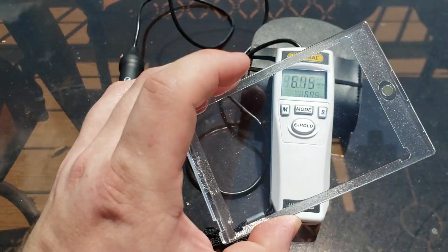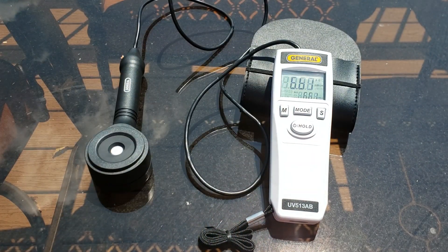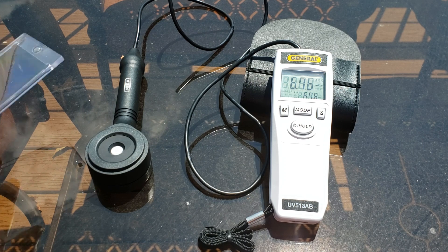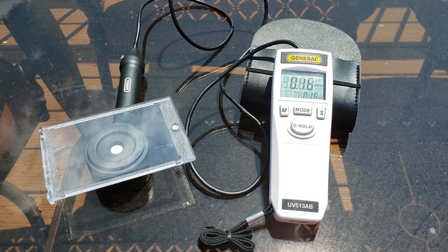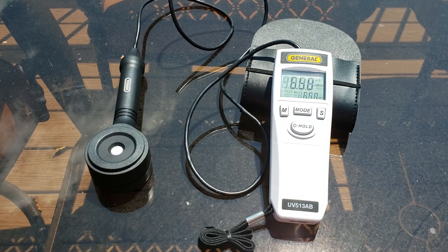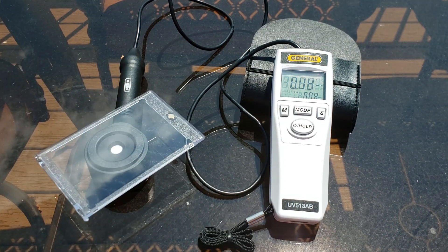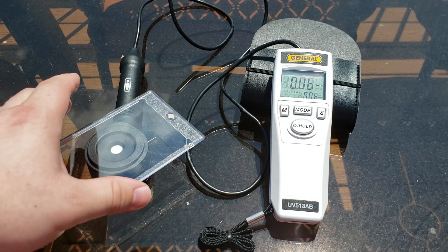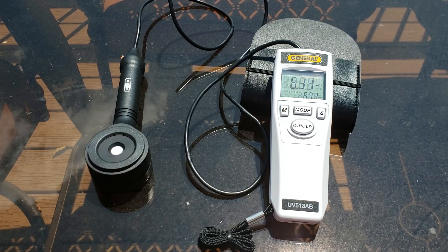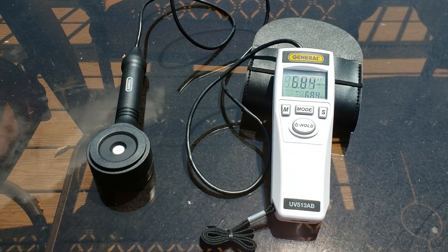Let's try it with the other side — I believe this may be the faceplate. Initial reading is at about 6.75 and we're covering. Dropping down to 0.06, so we are consistent. Back up to 6.75 and covering again. Wow — that's a significant drop. I'm not great at math in my head, but I can tell you that's well into the 90 percentiles.